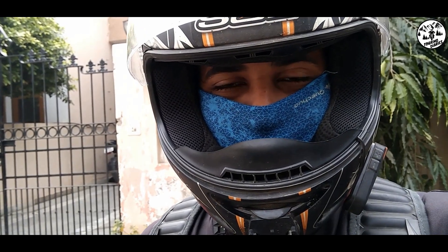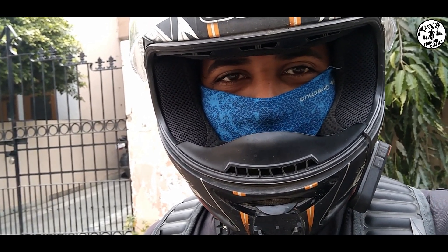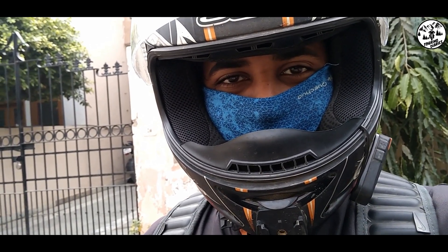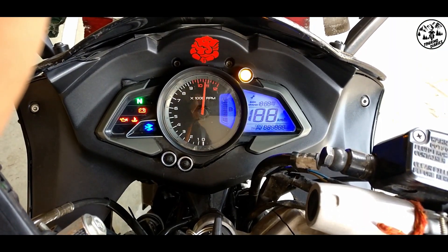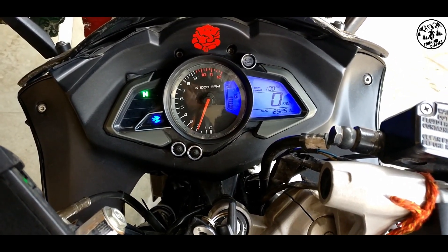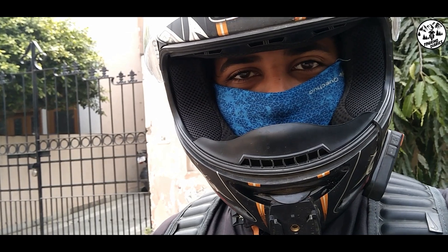This is regarding the most common problem every RS200 owner faces — the display going blank. This is an issue we face. The bike is on and we take the self-start, but the current doesn't reach properly. That's why the display goes blank.